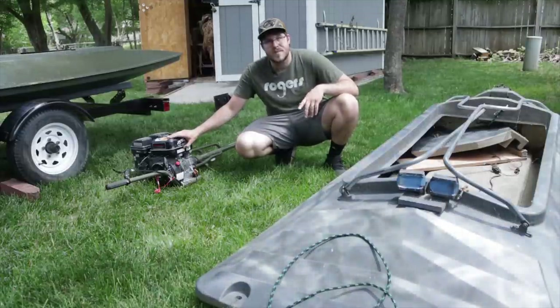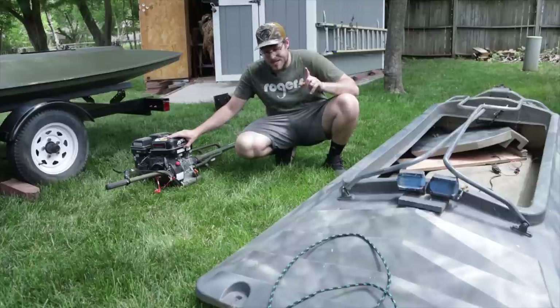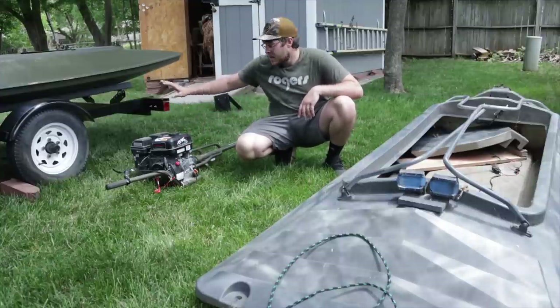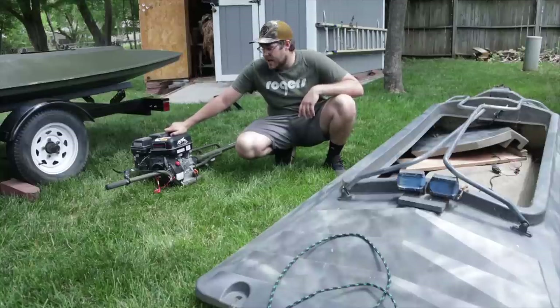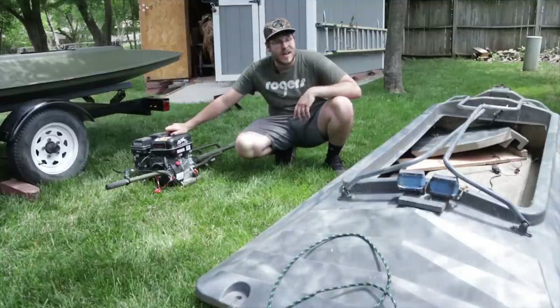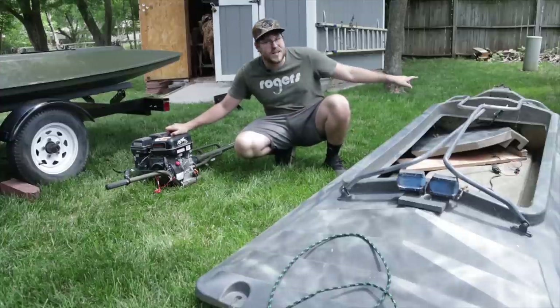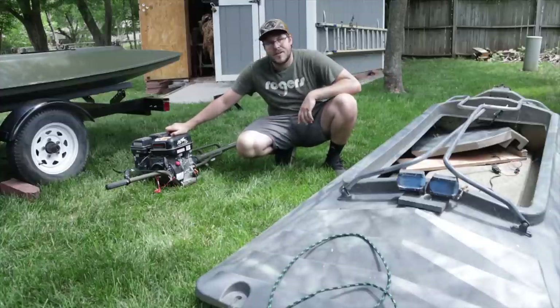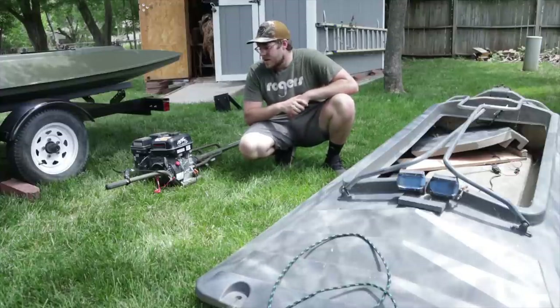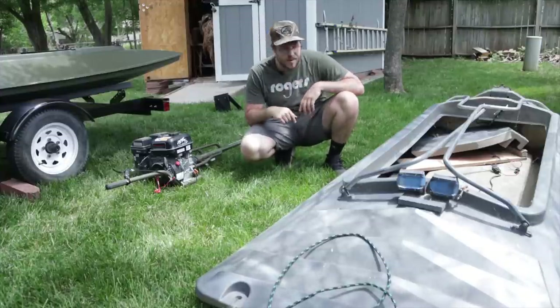We're going to be doing what was meant to be done with this motor. Originally when I got it, it was going to go on a Mo Marsh. A couple of years ago I was supposed to get one, but that fell through because of COVID. Now we finally have the boat. We've had the motor — we've got to see if it runs after not being run for over a year, and we have to get the old transom bracket off the Final Attack to put on here. So let's get started with getting that bracket off.